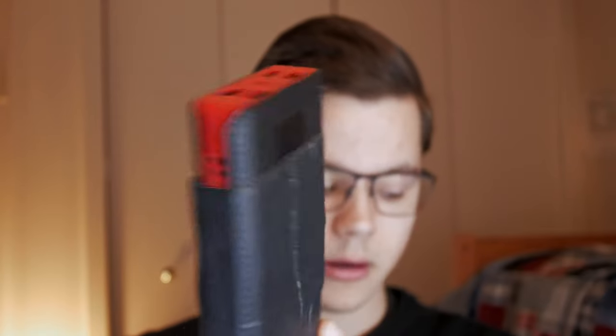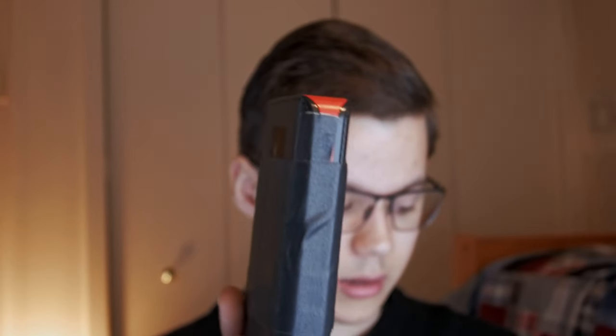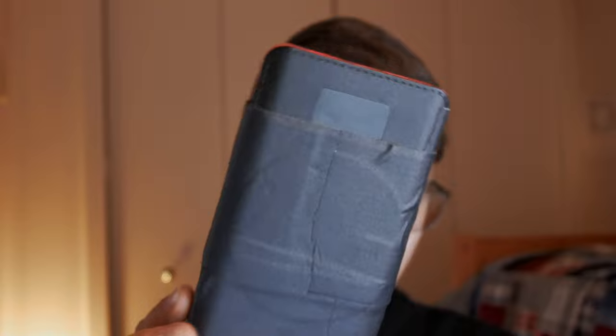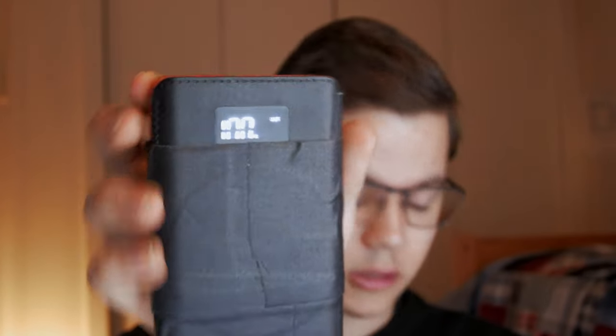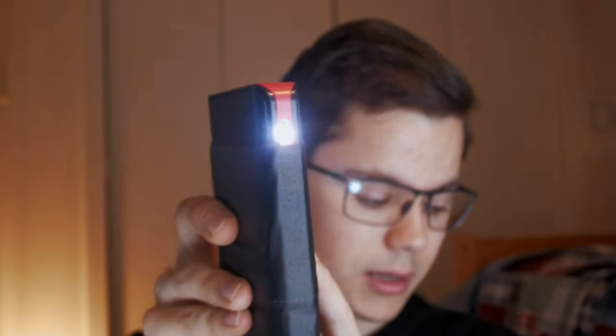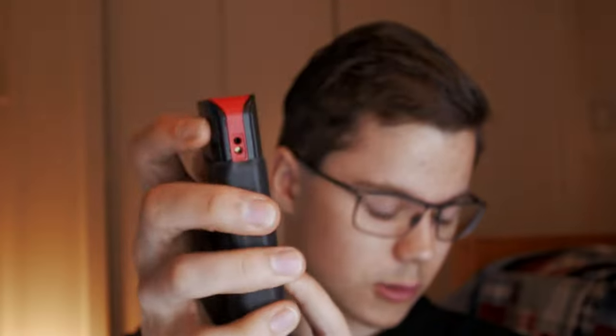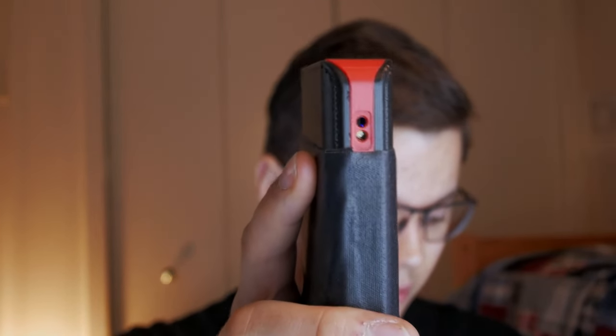I figured it'd be time to show you what I upgraded to a couple months ago. This old one has seen better days — as you can see it's wrapped in tape. It holds charge for a really long time; it's sitting at 100% and I haven't used it for a while. It also has a flashlight on the side that's broken.